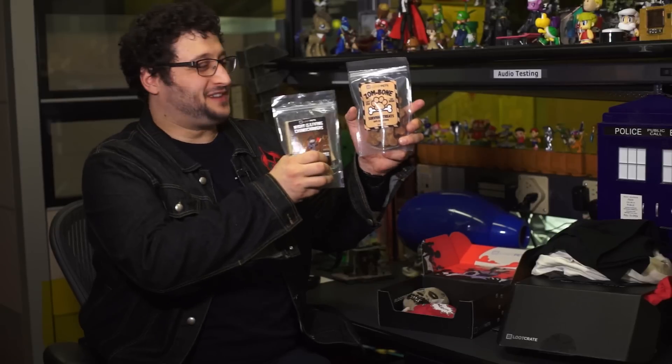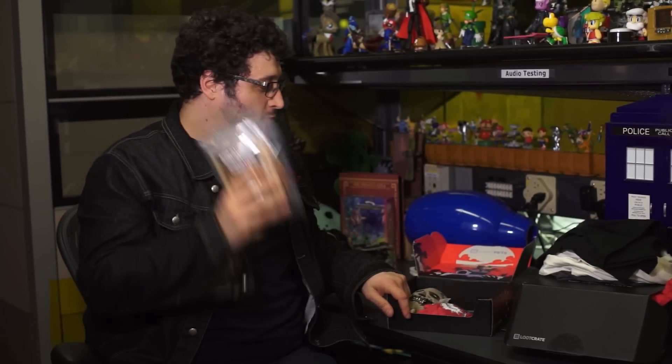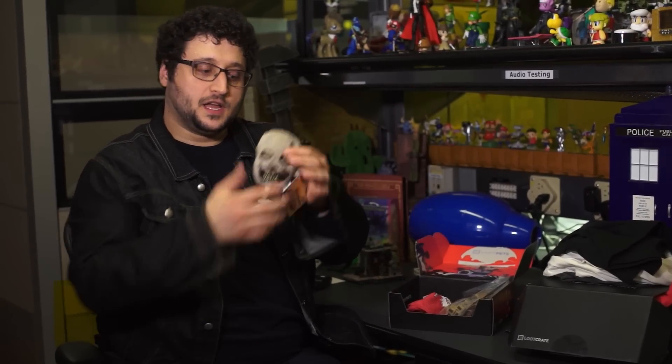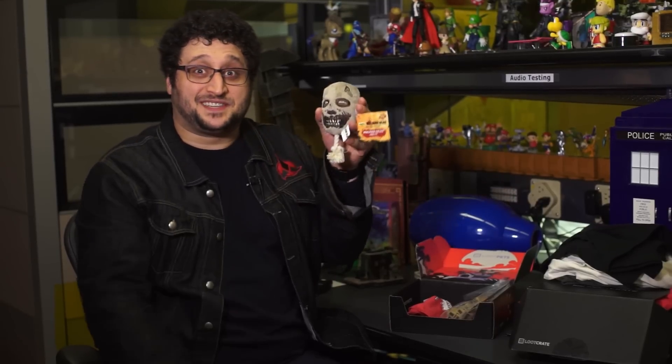And zombie survival treats. So two bags of dog-friendly treats. Once again, not so great for Pixel, but if you have a dog, awesome. A Walking Dead chew toy — this is actually something Pixel might like, not just because it squeaks, but because there seems to be Mylar inside. And he goes nuts over scrunchy plastic stuff. That's something cats like, so we'll see how he likes it.